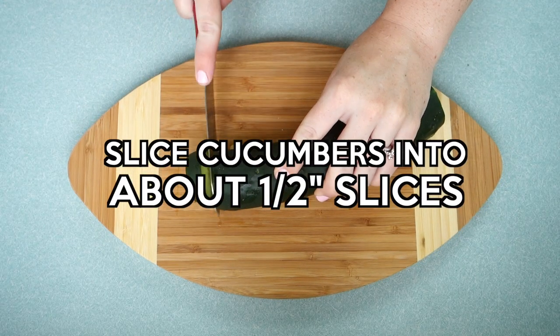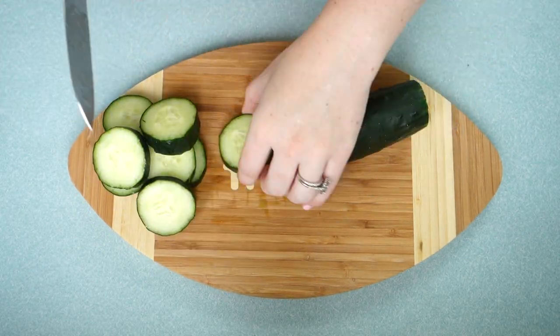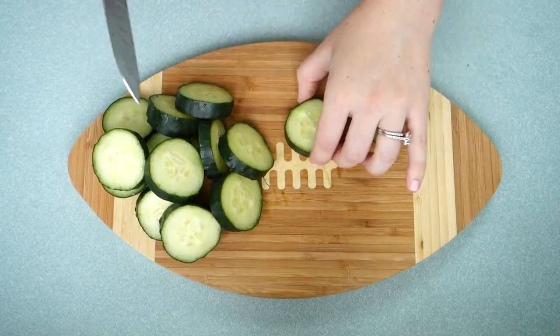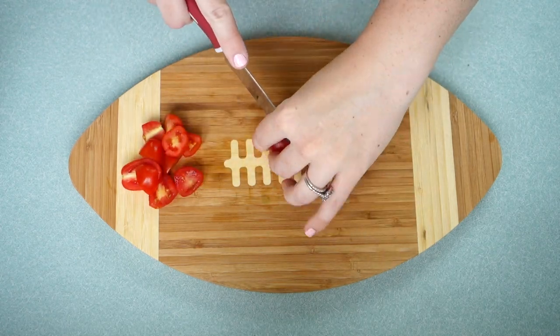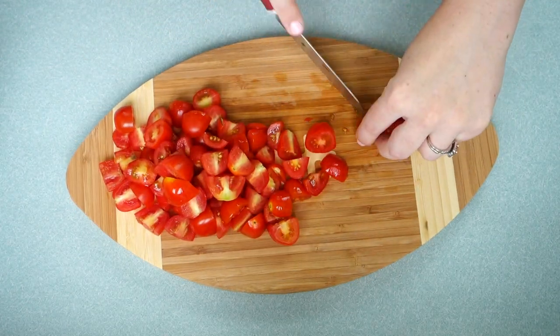The first thing you're going to do is slice the cucumbers into about half inch slices, and if you'd like you can peel them first, but I just left the skin on. Then depending on how big the tomatoes that you have are, you can slice them into either halves or quarters. Mine were a little bit bigger so I did quarters.